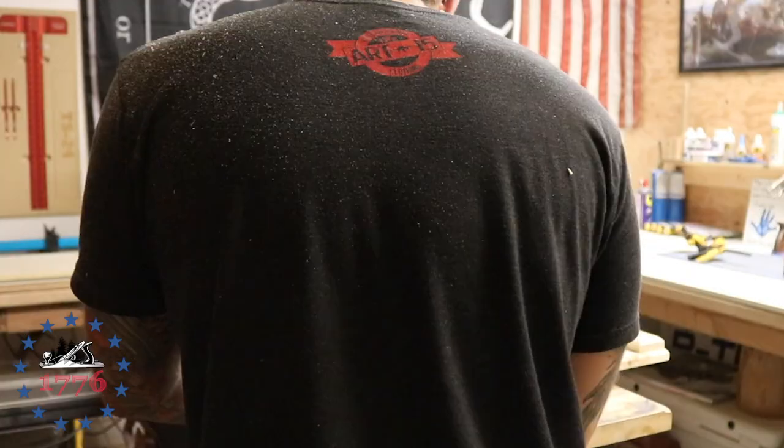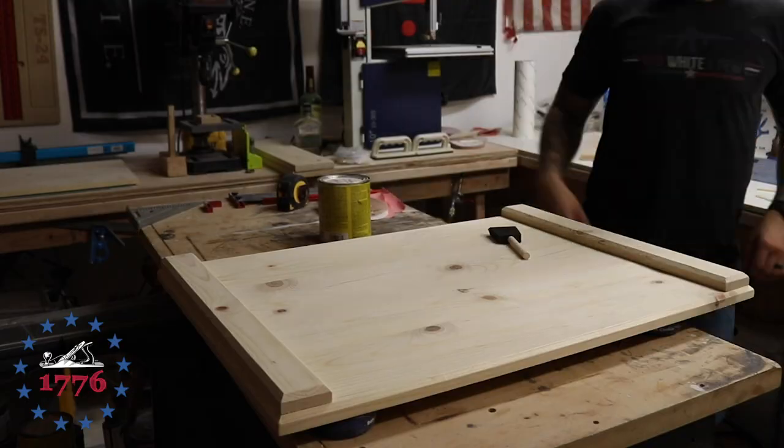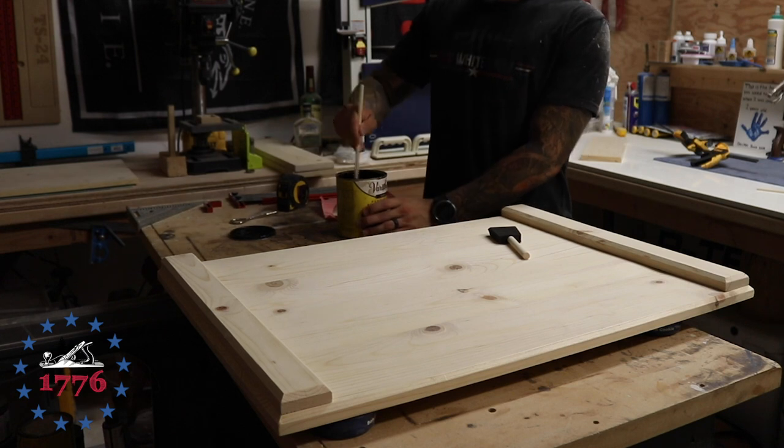Knocking down the high spots — when you use something like 220 grit on a sharp edge left from a router or a saw blade, it just makes it a lot smoother to the touch and it also gives it a more finished look. It looks a lot nicer once you break that edge off.